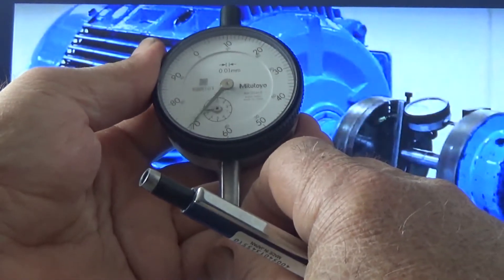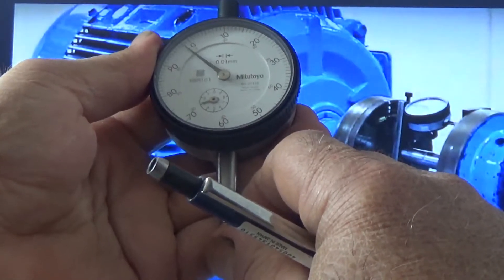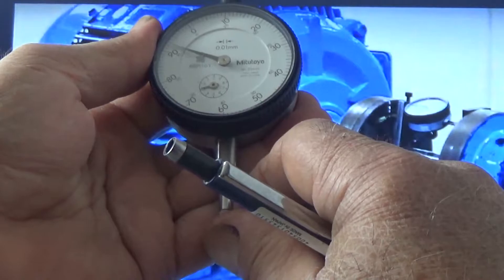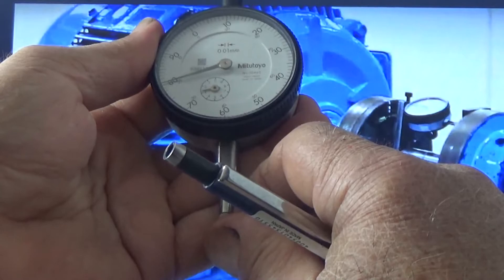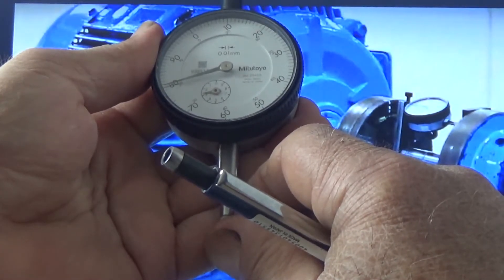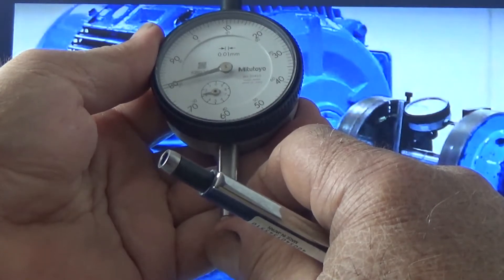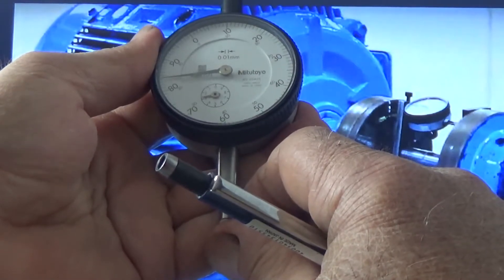Now for example, you are on zero. If this plunger is moving downward — you can see the plunger here — where I am putting my finger, if it moves down, it will be a minus reading and the movement will be counter-clockwise. Now it has moved from zero in the counter-clockwise direction to 80. But it is not plus 80 — it is minus 20, because it has moved from zero to 80 in the counter-clockwise direction. Please remember.